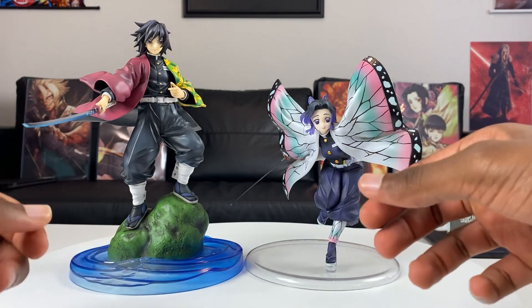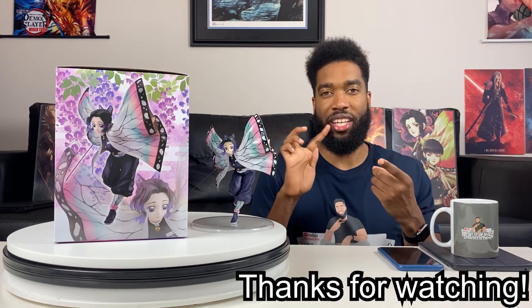That was my unboxing of Shinobu Kocho, the Insect Hashira from Demon Slayer: Kimetsu no Yaiba by Mega House's GAL series line. I think it looks fantastic — Shinobu is one of my favorite characters in the entire series. If you're wondering where I get most of my manga and anime merch, check out my affiliate links in the description below. Thank you guys for watching, don't forget to comment, like, subscribe, and peace.